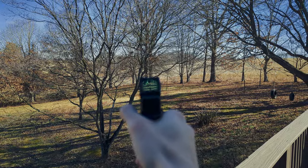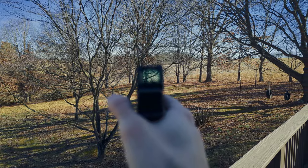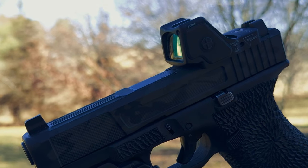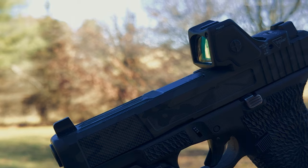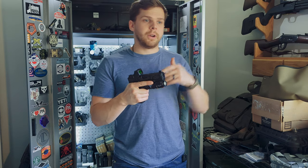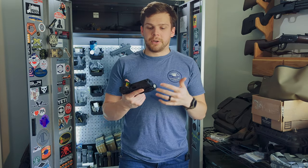It boasts that RMR-class durability that everyone knows and loves. It has a larger window, so it's easier to acquire that dot, as well as having a new auto brightness sensor. This new auto brightness sensor is actually located on the front, and that allows the optic to see kind of what you are seeing as the shooter — as far as the ambient lighting condition and what you're looking at as far as the target — so it can adjust the dot more appropriately.